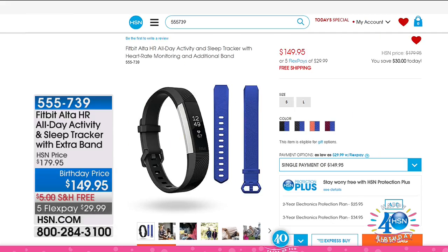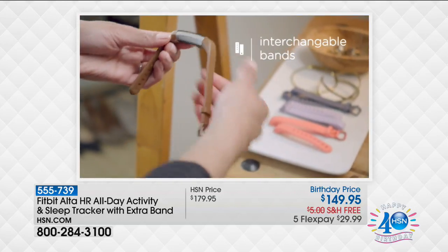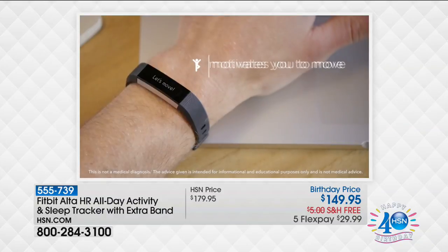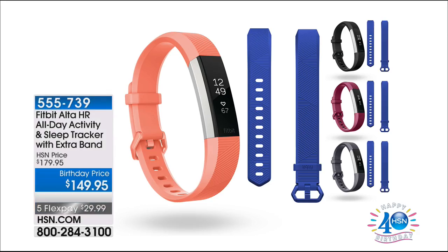This is the new Fitbit Ultra, and it now has the heart rate function — that's the only reason I have not owned the Ultra prior to this. I actually wear the Fitbit HR when I'm on air because it has the heart rate. Now the Ultra does too. This is the prettiest one in their repertoire — it does not look like a fitness monitor; it looks like a great bracelet. It also uses interchangeable bands, and we give you an extra band with your purchase.